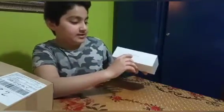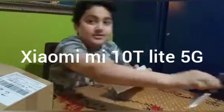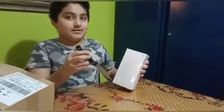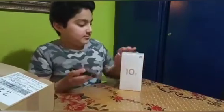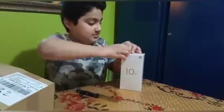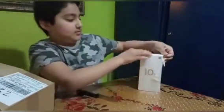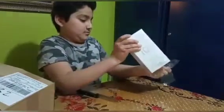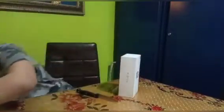You can see it says Mi 10T Lite. So now I need to open it — like the plastic parts. I'm gonna open it with a knife. It's quite hard to open, it's taking a long time.